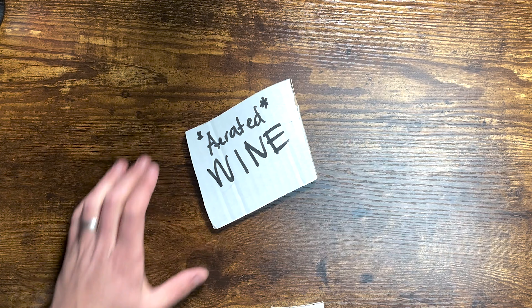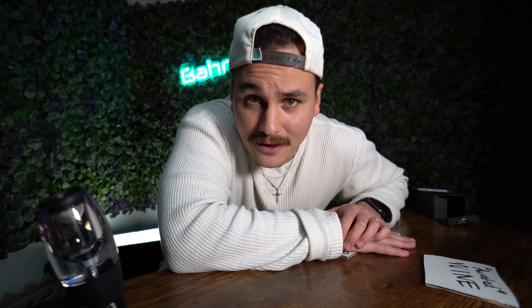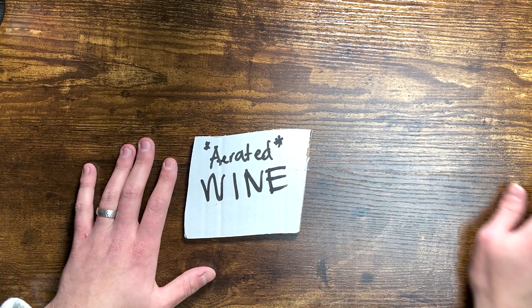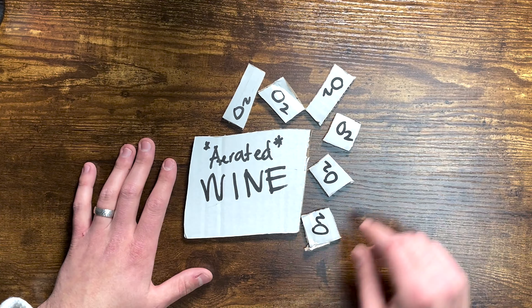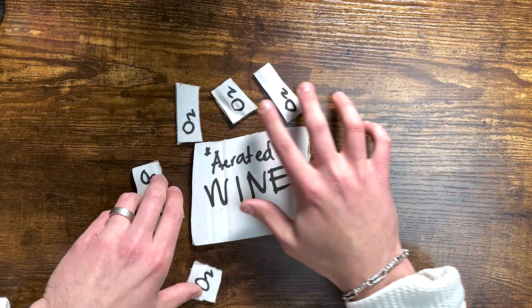We previously discussed decanting and the chemistry of tannins, polyphenols, and monomeric anthocyanins. When you use an aerator, basically what's happening is similar to decanting but much faster. A bunch of oxygen enters the wine very quickly as it goes through the aerator, spinning around and touching all of the wine, allowing everything that happens in a decanter to happen much much faster.